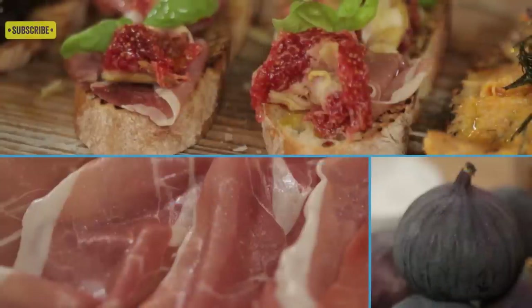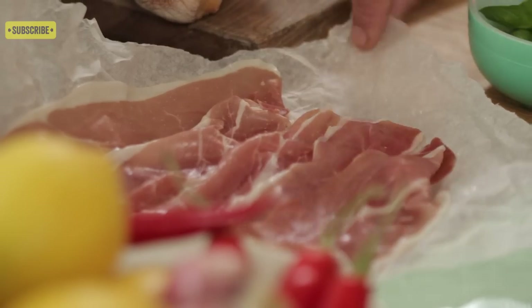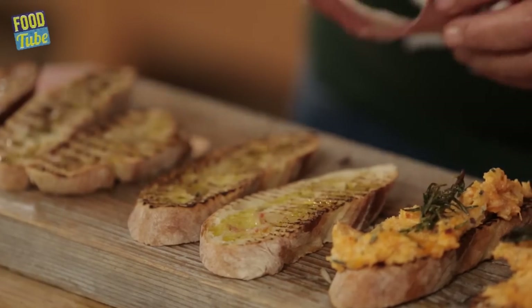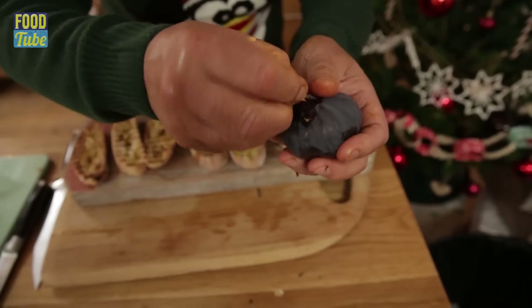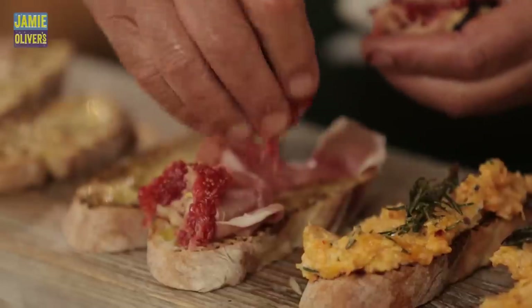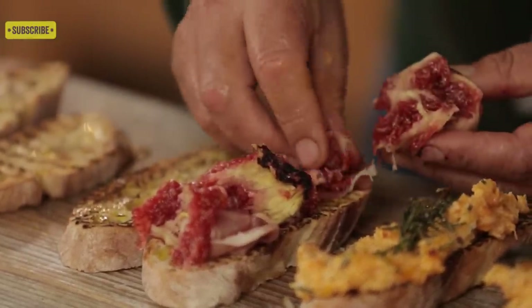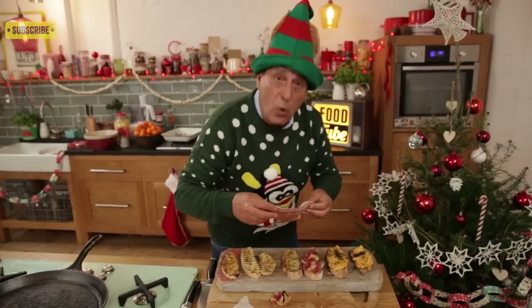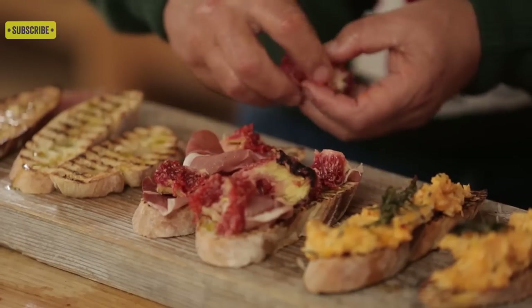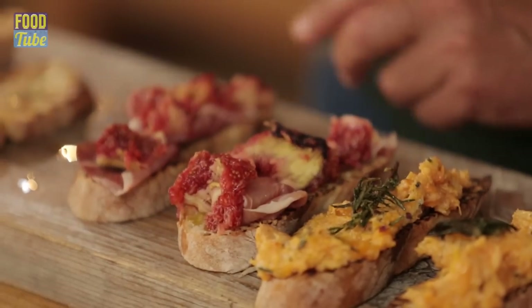Next one — figs and prosciutto. Works ever so well. Slice of prosciutto. If you do buy figs, leave them out for a couple of days — they become very soft, very sweet. Peel them a little bit. Look at that — the perfect combination.